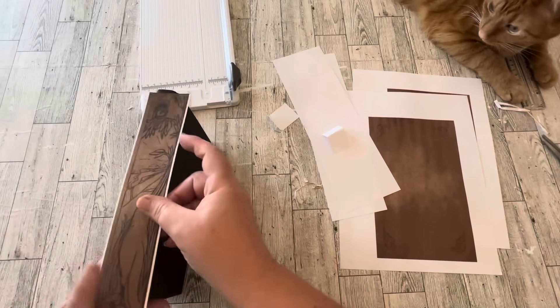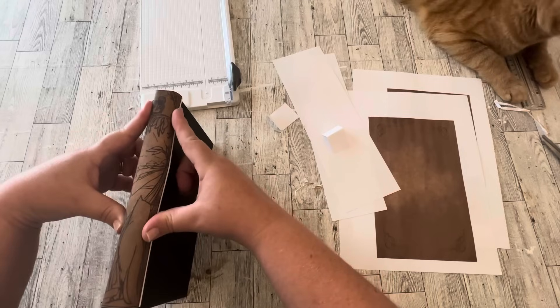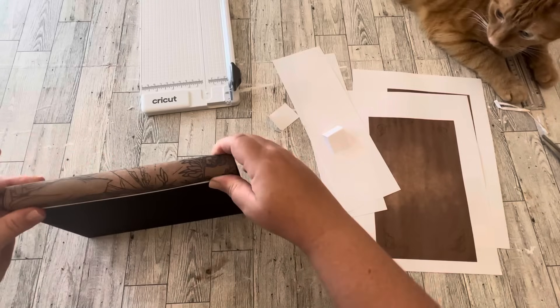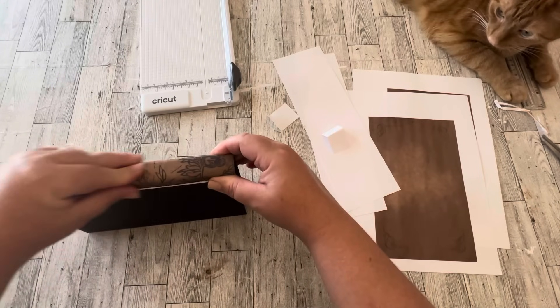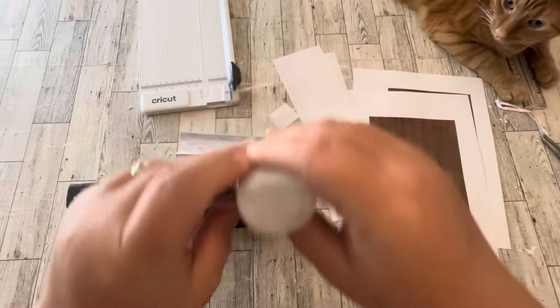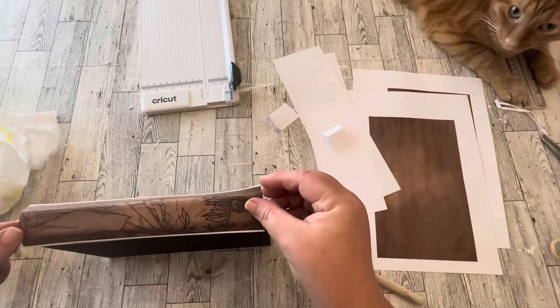You want to start with the book binding. I'm just doing a test fit here, and it's also helpful when you do your test fit to kind of push down and make indentations so that when you go to glue it on it's going to go on where you originally wanted it to go. I'm still using the Dollar Tree Clear Craft Glue and a foam brush to spread the glue out and add the book components.